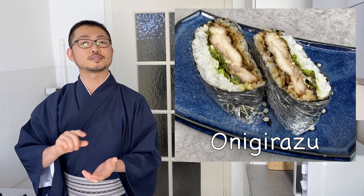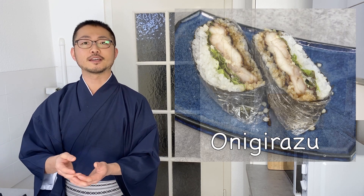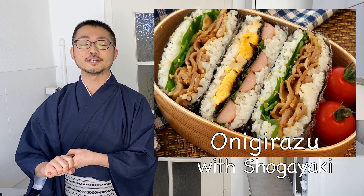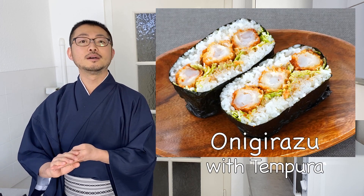Today I'm going to show you one variation with teriyaki chicken — a very typical filling. You can also put in different fillings like tonkatsu, shogayaki (ginger pork stir-fry), hamburg, or tempura, so you can be very creative. This is also perfect for bento. Because I got a lot of requests for bento recipes, I made a playlist including all different kinds of recipes suitable for bento, so I hope you check those out as well.